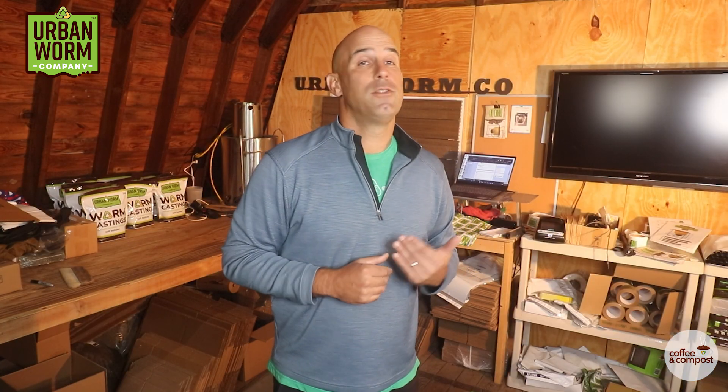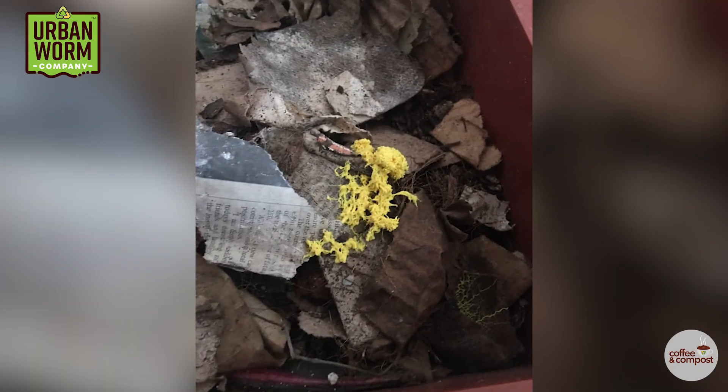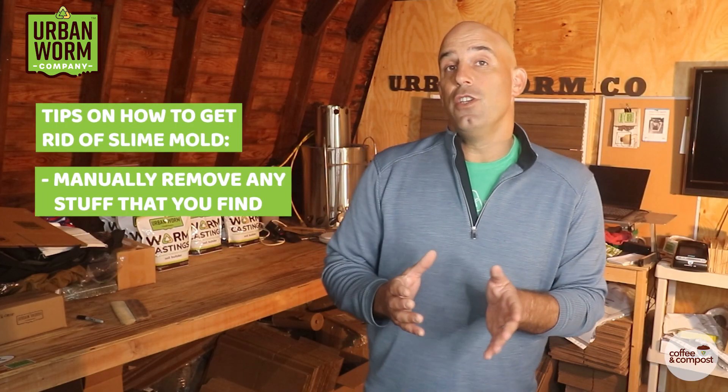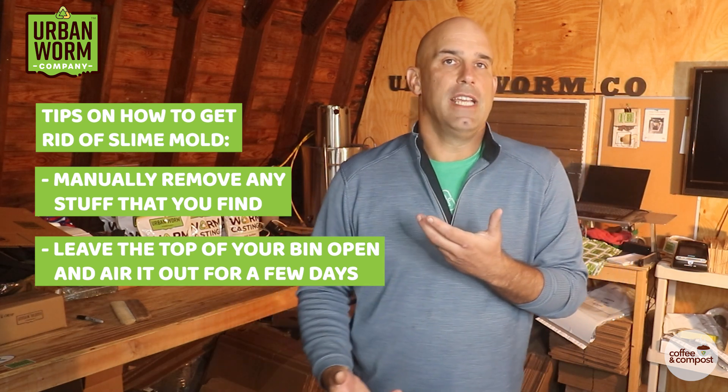Lots of us indoor vermicomposters make deals with our spouses and roommates when it comes to our worm bins — go ahead and have your worms, but don't let me see anything gross. But if you discover slime mold in your worm bin and want to do something about it before your roommate tosses your bin outside, here's how I'd attack it. Manually remove any of the stuff you can find, leave the top of the worm bin open, and let it air out for a few days.